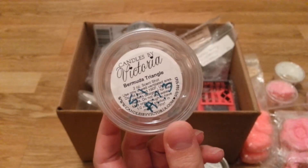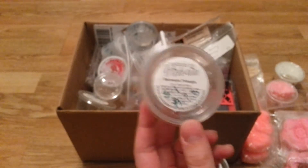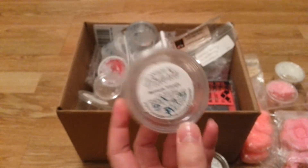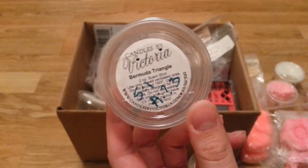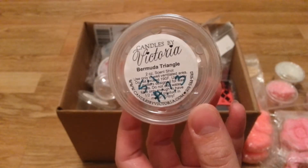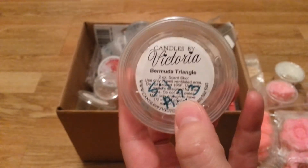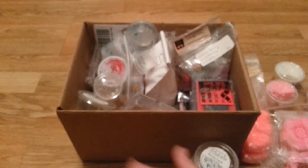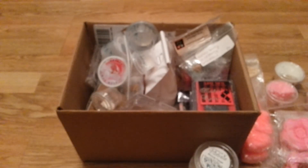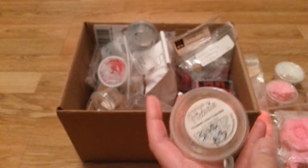Bermuda Triangle — I could not smell this at all. I went in my kitchen. It's supposed to be like a spa tropical type fresh scent but I could barely smell it. On cold I liked it — I wrote a question mark and then a 3, because I liked it on cold but it just had no throw. It's not one that I would recommend. I don't know how old it is — maybe a year. It smells good, but I didn't get a throw.